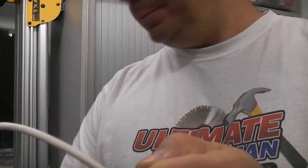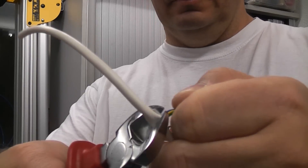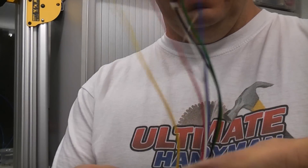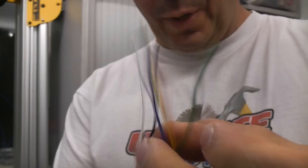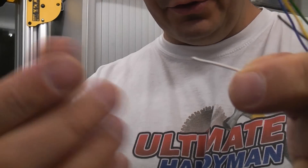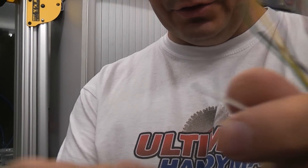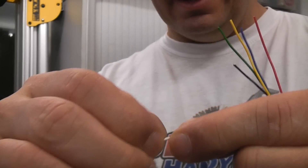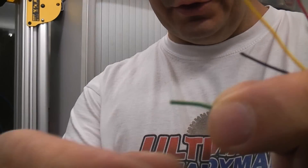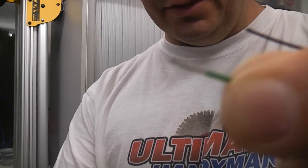You can then cut that off, leaving the inner cores of the wires. When you come to strip off the insulation from the wires, again it's very easy. The insulation is so soft you can actually do it just with your nail like so — it's as easy as that.